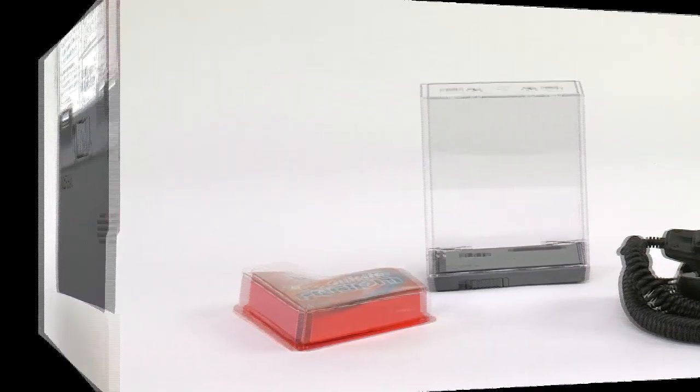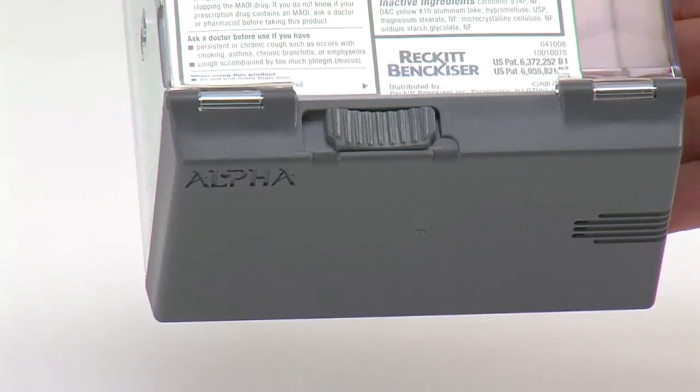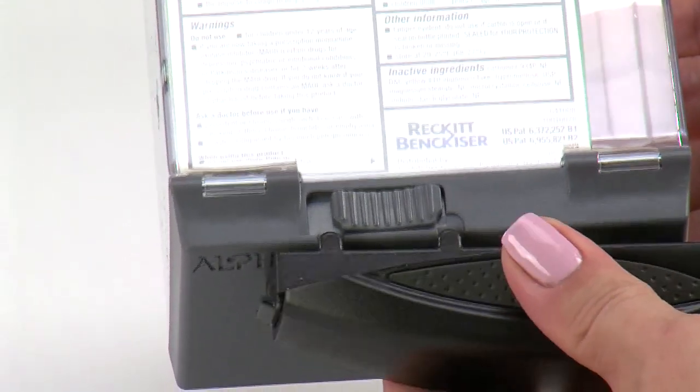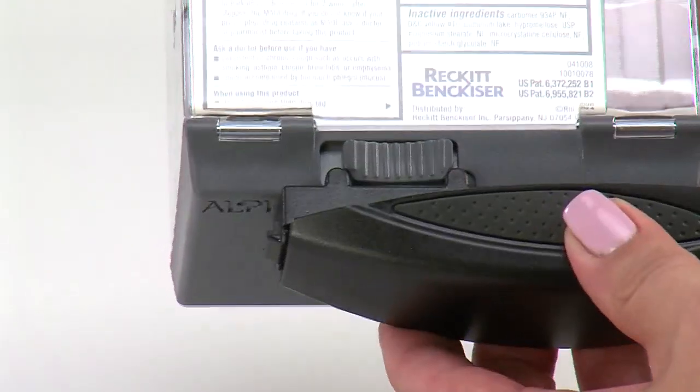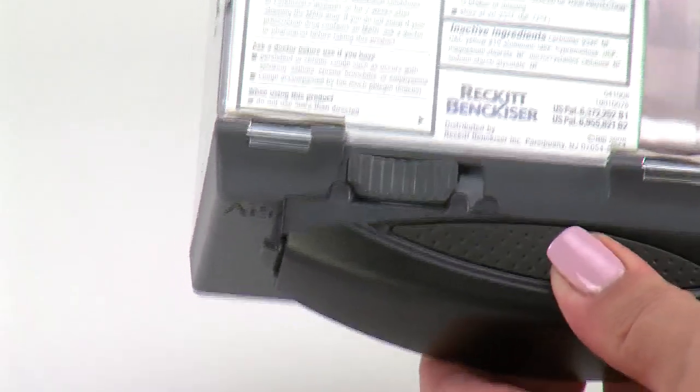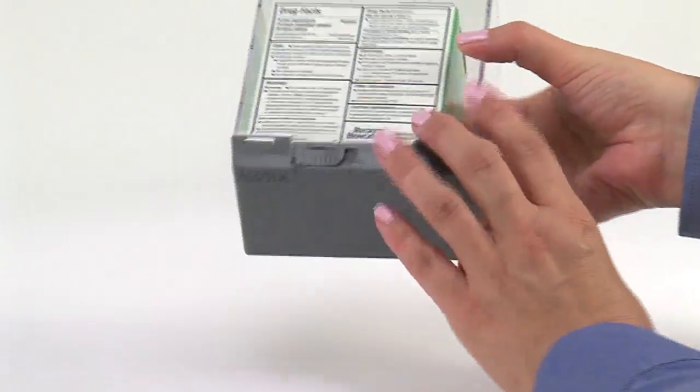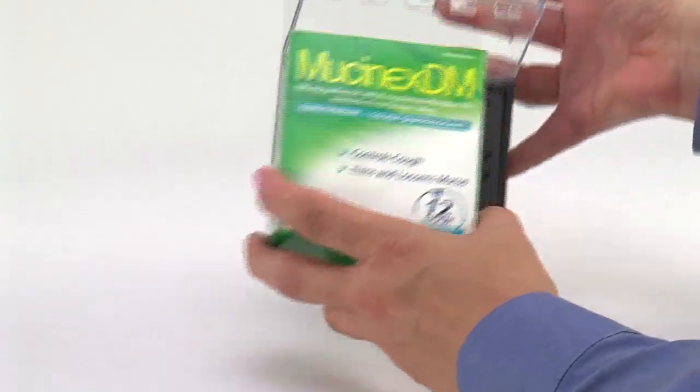For lids with locking slide key indents, align the key locators of the detacher with the indents. Using the detacher, push the locking slide to the left — the unlocked position. Remove the product, close the lid, and leave in the unlocked position.